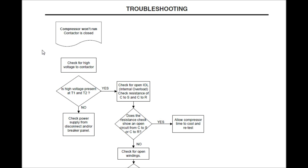Compressor won't run, contactor is closed. Check for high voltage to contactor. What we're actually going to do here is get our Field Piece or our Fluke — I'm a Field Piece guy, he's a Fluke guy — it doesn't matter. Get comfortable with whatever type of instruments you want to use and run with them. So I've got my Field Piece fired up to voltage and now I'm going to do my testing.